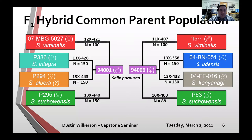Salix purpurea was chosen partly because it is a naturalized species to North America — although not native, it was brought from Europe as a basket willow and gained enough prevalence to be found in the wild. In addition, Salix purpurea tends to be resistant to several pathogens and many insects found in this region, in addition to its aesthetic appeal.